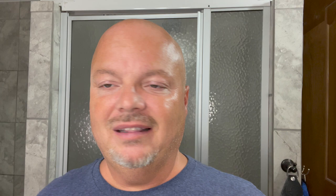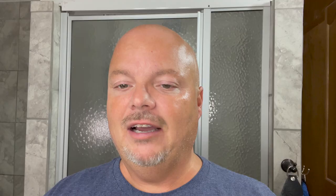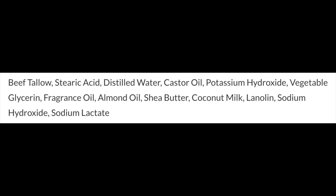Sterling Creamy Coconut — this is just a basic creamy coconut type scent. Scent strength right at medium and as you can see I scraped a sample out of there. Consistency on this soap is soft but more towards medium, so it's not goopy soft. The price on this is absolutely fantastic: $13.75 for 5.8 ounces, or on our cost chart an exceptional $2.37 an ounce. This is a tallow based soap — we'll show you the ingredients right there.